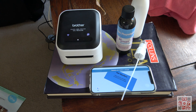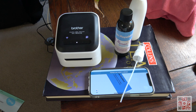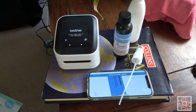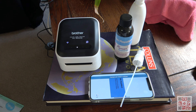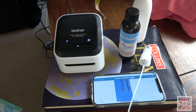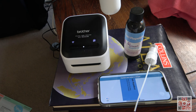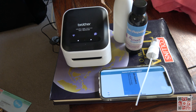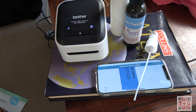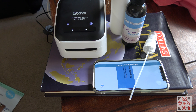101 uses for the Brother VC 500W label maker. I needed a spray for my vein repellent, so instead of buying something new I got an old deodorant spray — a pump one — peeled the labels off, and I'm just printing a new label now. I guess I could have done some fancy writing.